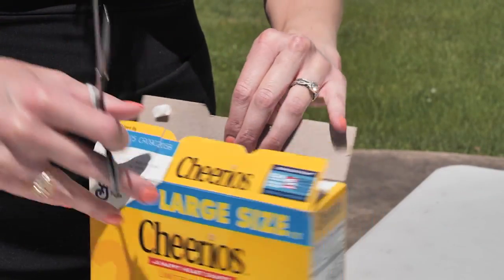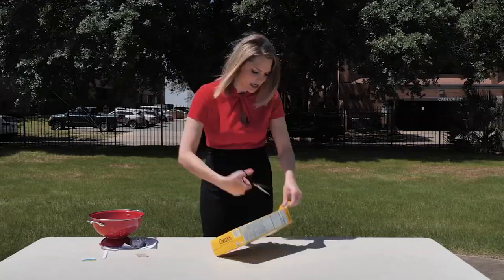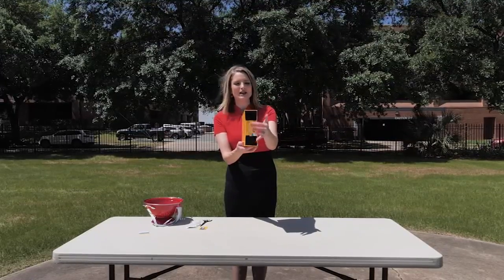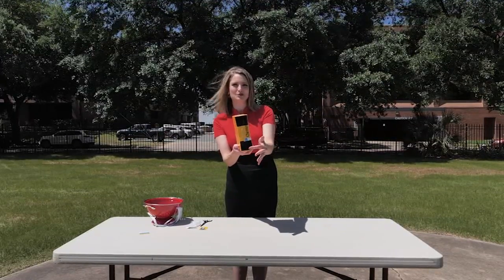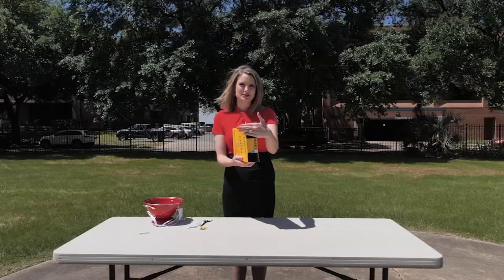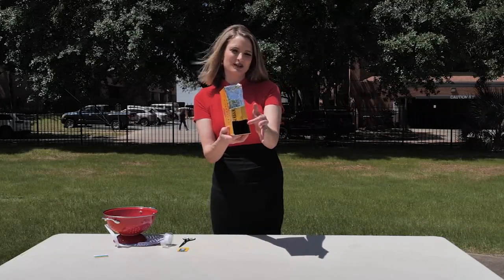Now the next thing you're going to do is a little bit more cutting — cut right here and cut right here. Tape that together. We have this little center section and then we have two holes. Next thing we're going to do is cut out a little piece of foil to cover one of these holes. We've got our foil, we have the box, and we have this hole — this is what we're going to be looking through.